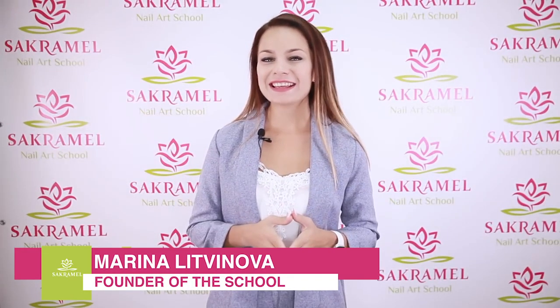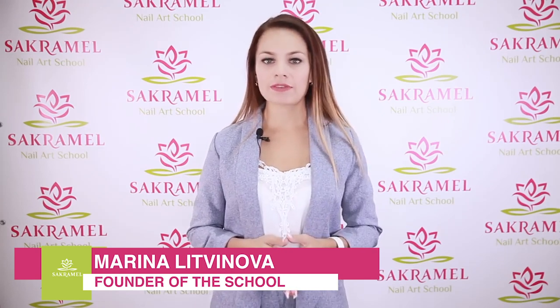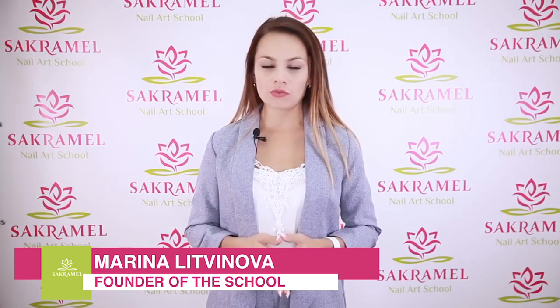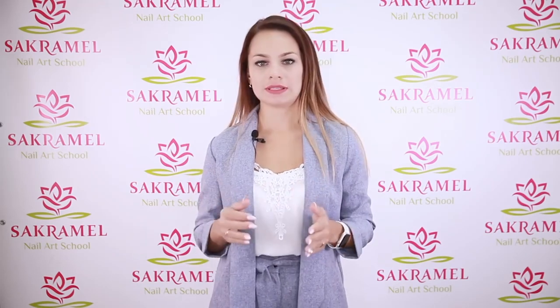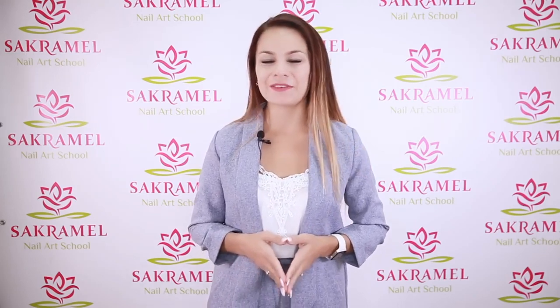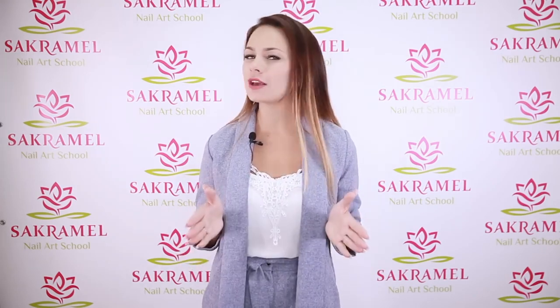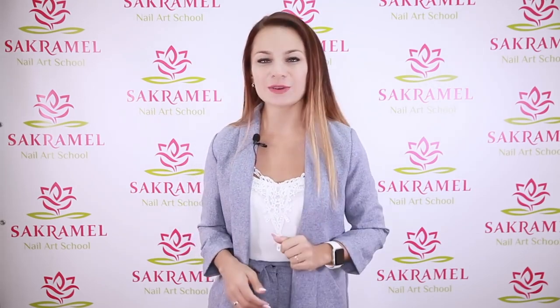Hello everyone! I'm Marina and it's Sacramel School. One of the most frequently asked questions by beginners and experienced nail techs is why does the gel polish peel off? If you have encountered such a problem then stay with us. In this video we will examine all the possible causes — namely 25 causes of gel polish lifting.